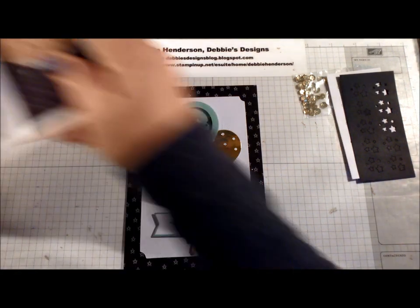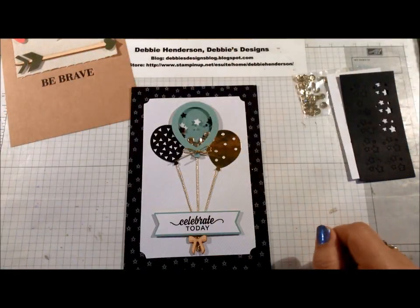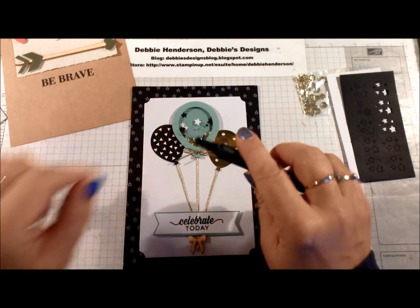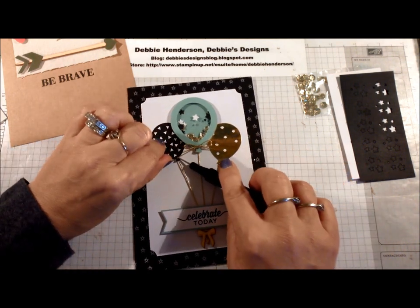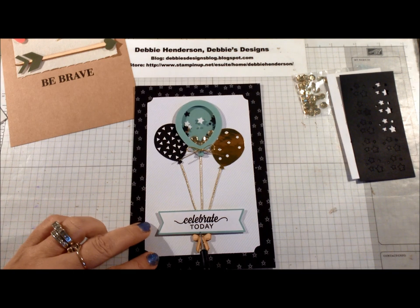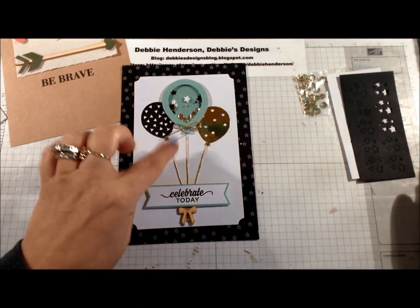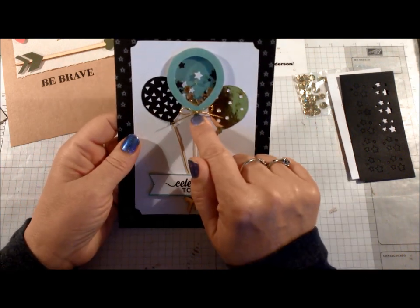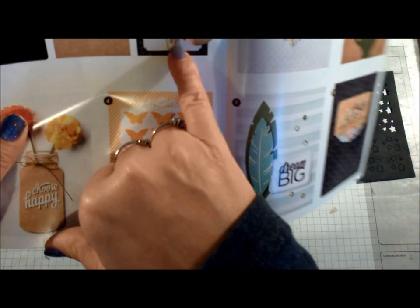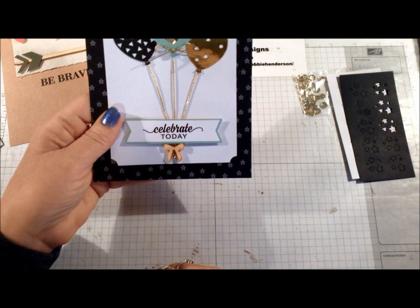I didn't like the way the strings looked on the sample — they were just all over the place. So I added a glue dot to the end of my ribbon, put it on my paper piercer, lifted up the balloon, and slid it under and pressed it in place. Then you can line all three up. I added two glue dots down here and pressed the ribbons onto them so they're all perfectly lined up. I also added a glue dot for the bow and multi-purpose glue for the little wooden bow, and I brought mine down to the level where the ribbons meet.